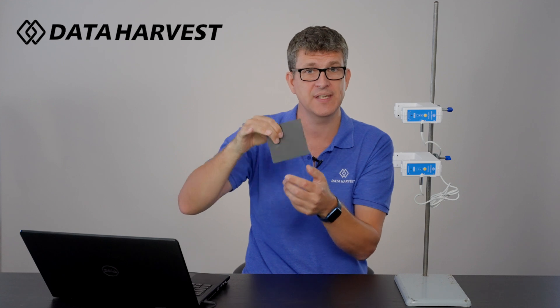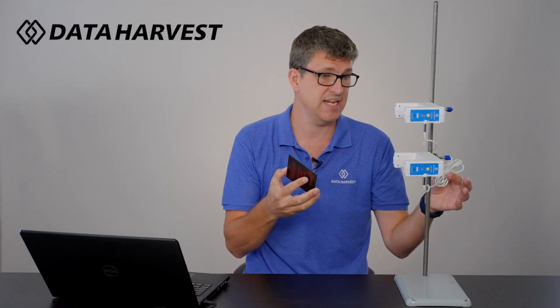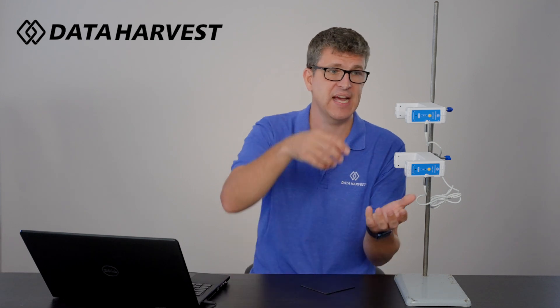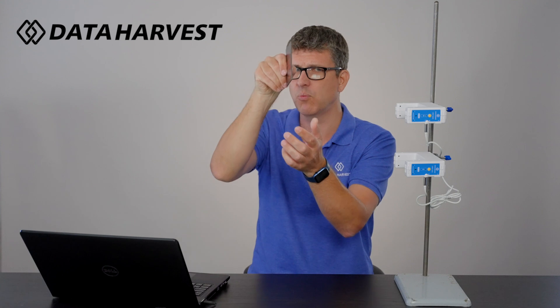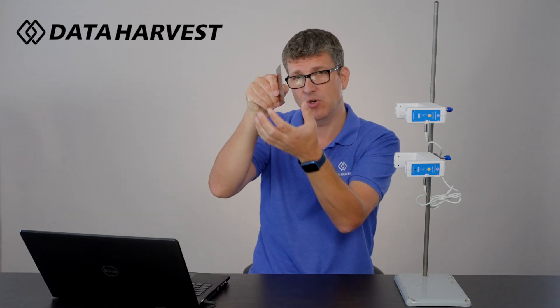Some people attach coins to the card to see if mass affects acceleration — there are loads of experiments you can do. Remember to hook the connecting lead around the back of the retort stand so it doesn't get in the way between A and B. You can also have a larger gap between the gates if you like, though if the gap is too large the card may tilt. Adding masses will help it drop more vertically.